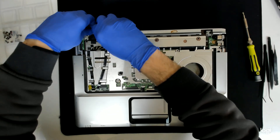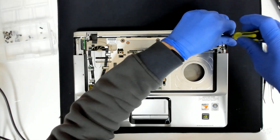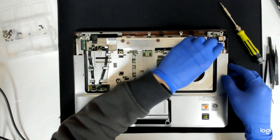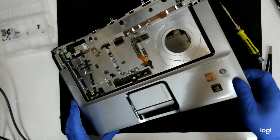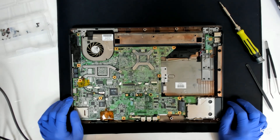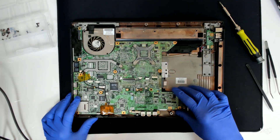Now let's see — we have a screw here we have to remove. And the plastic is out. Now we have to take out this small board here, so it will be much easier for us to lift the main board.